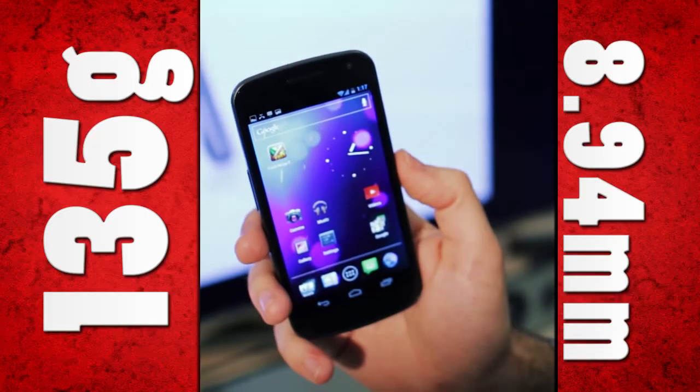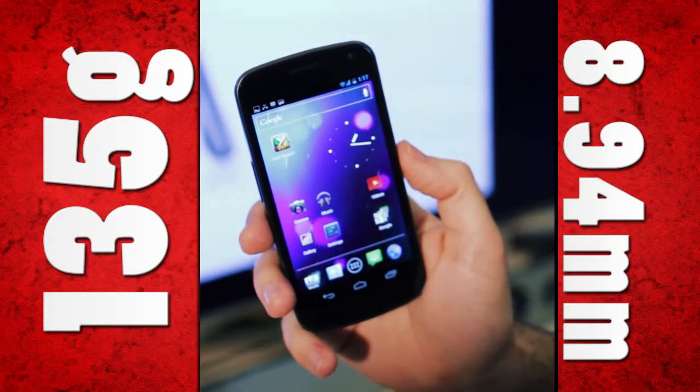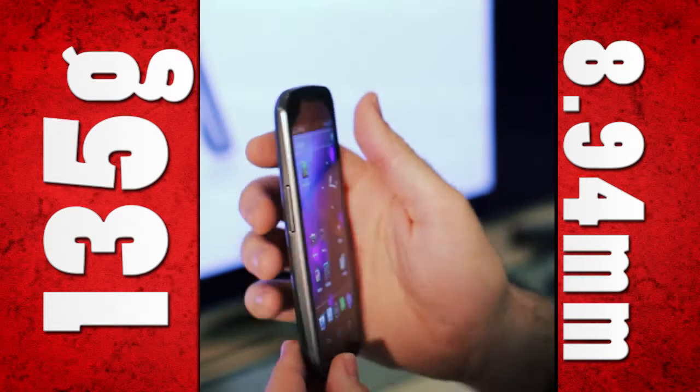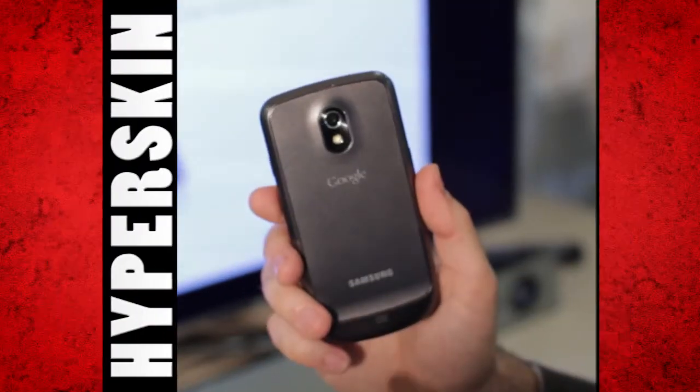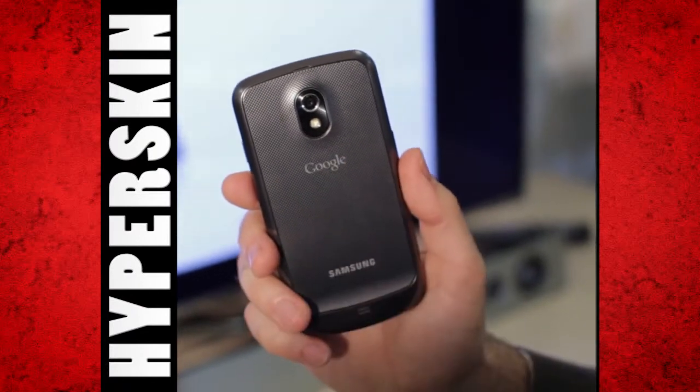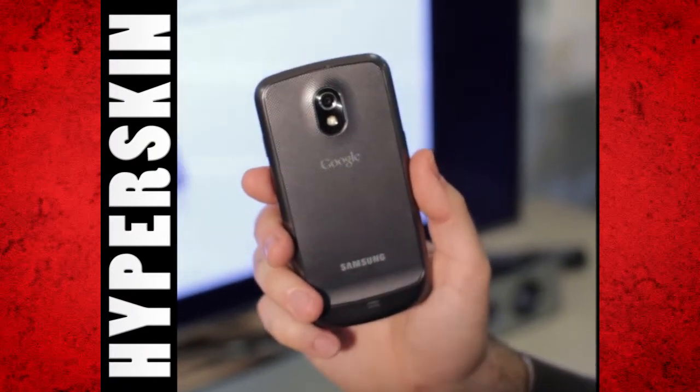It weighs just 135 grams and at its thickest point is 8.94 millimetres. On the rear is what Samsung calls HyperSkin, and it has a nice tactile feel. As you can see on the front of the device,